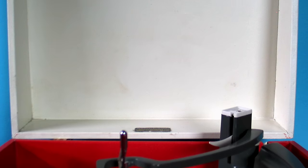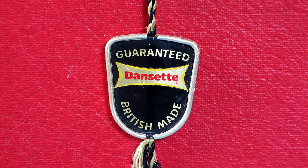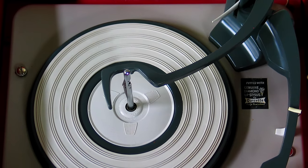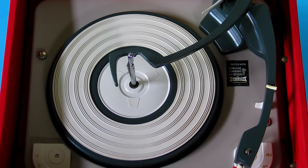My vinyl journey began with a player similar to that, which was my mother's pink Dansette Bermuda. Dansette produced a number of models which were in almost every British teenager's bedroom in the 1960s, and with their stackable spindles and high output crystal cartridges made records truly exciting to listen to. For those fans back then, it wasn't about the quality of the sound — it was all about the music, which is something some people forget about these days.